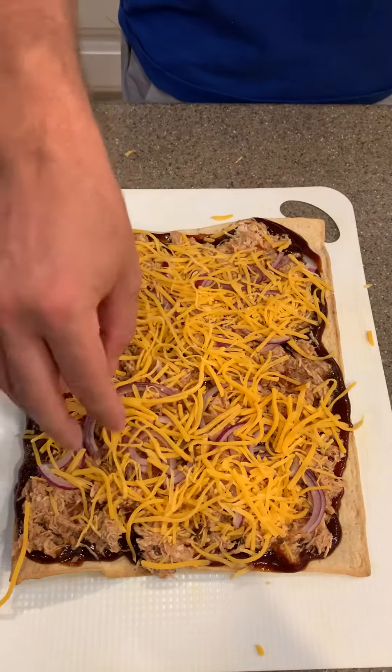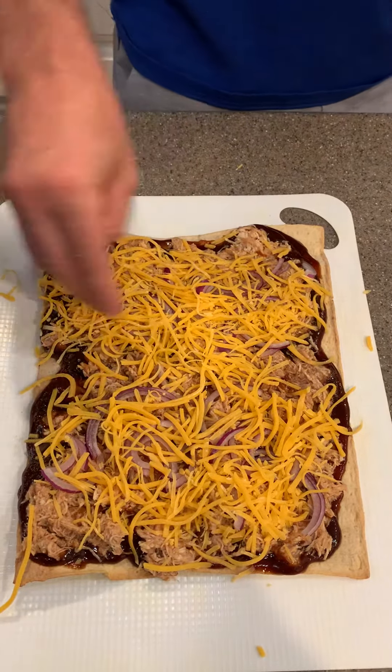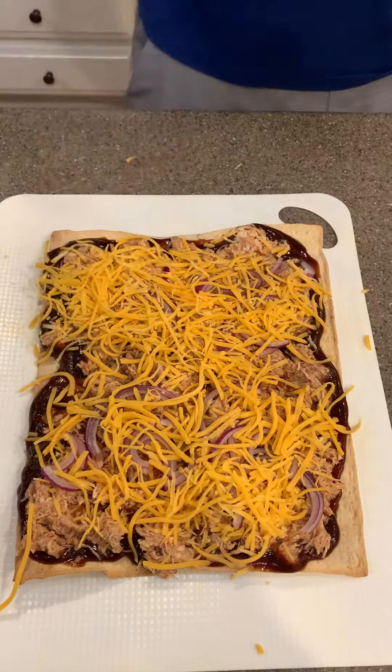Then it's going to go back into the oven for another five to ten minutes to let all that cheese melt. There you go.